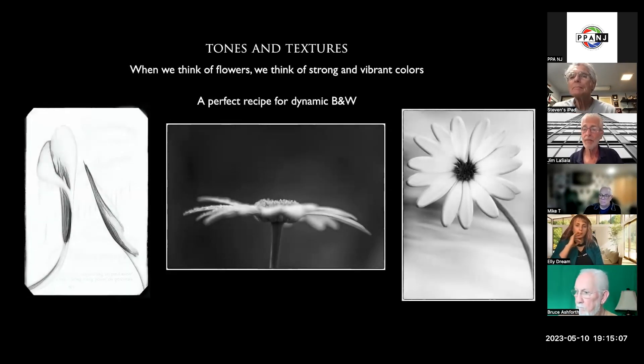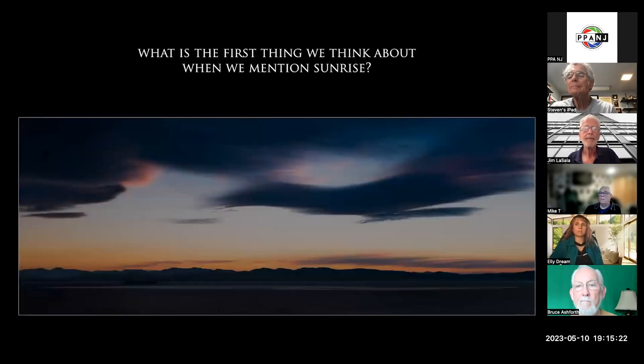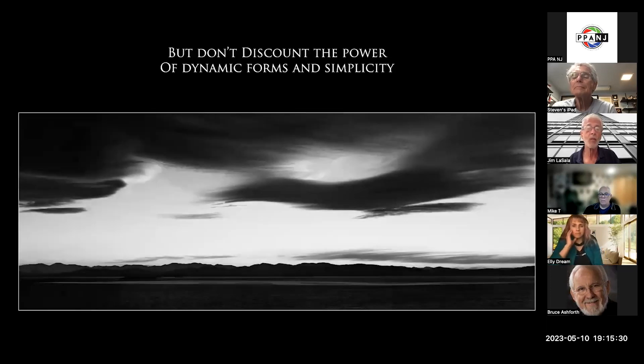Flowers — a lot of us will shoot them in color because they're so vibrant and beautiful. I do shoot in color as well, but I like to look at them another way: not color, but more shapes and tones. A beautiful sunrise — I love it in color, but when you put it into black and white, it simplifies it. You're not even thinking about colors anymore. You could like both images, and I do, but I'm just showing you how black and white will look once it's processed. It has a completely different feel to it.